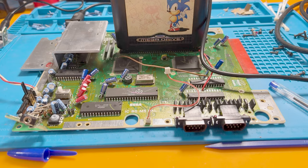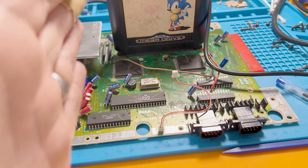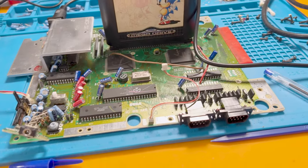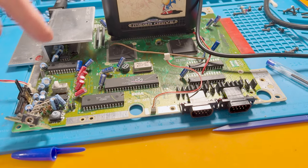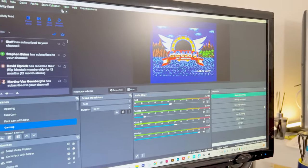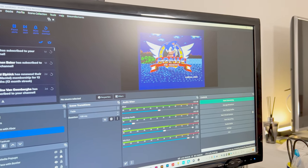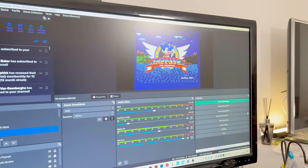A little while has passed now and I've done pretty much all of this side of the board. All these guys still need doing but I just thought I'd double check my working — it's still working, so that's good. I'm going to continue this tomorrow.